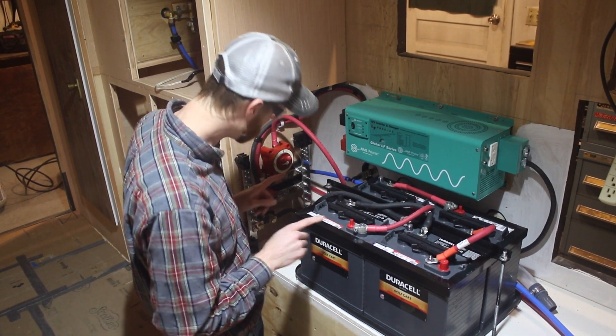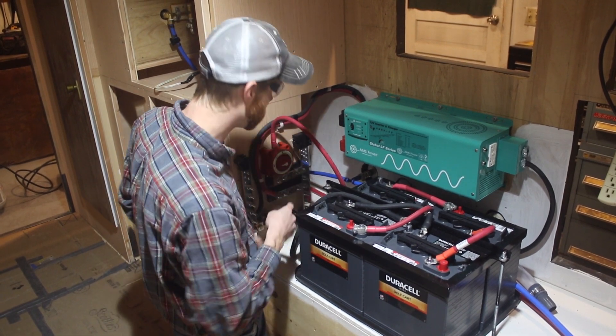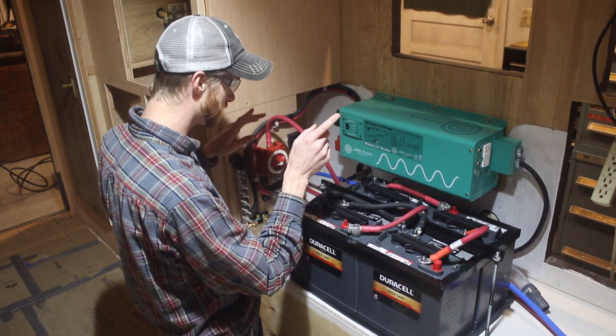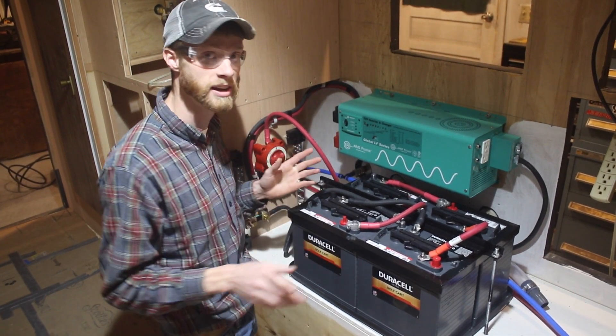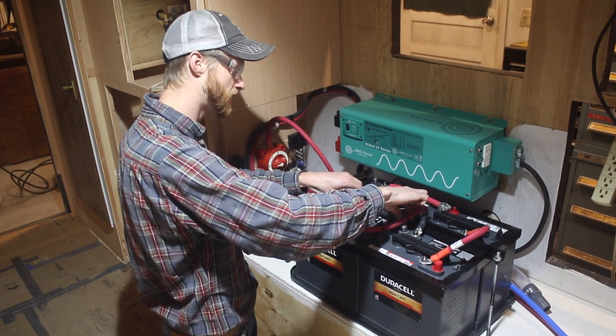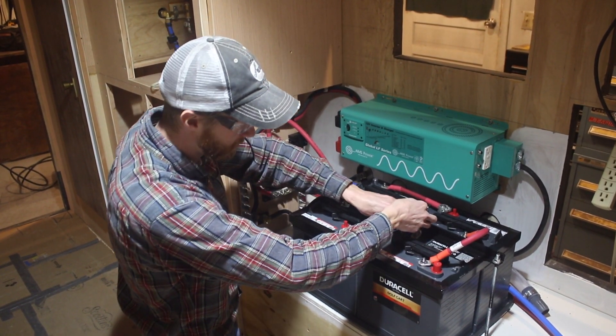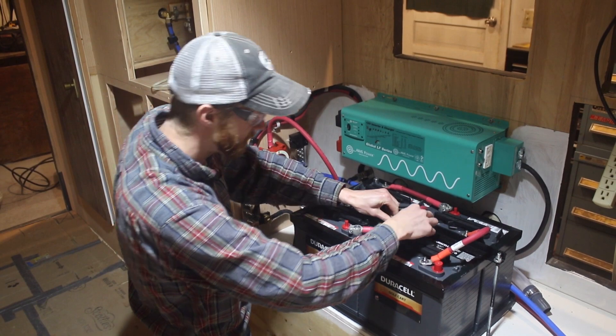That's all of it. Both fuses are in, and this is going to be the first time we put power to everything. Other than connecting the batteries together, this will be the first time we put power to the whole system and eventually turn on the inverter. This shouldn't really do much of anything. This looks a bit goofy because it's going to get tied up in the stuff.